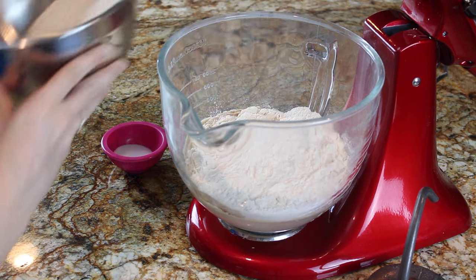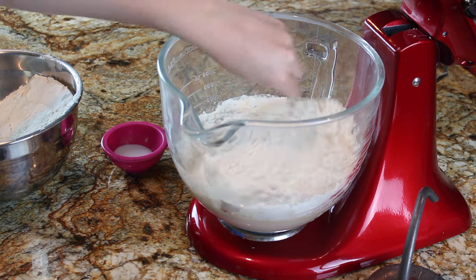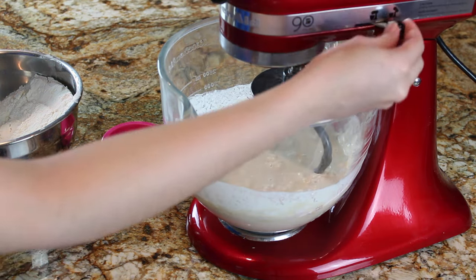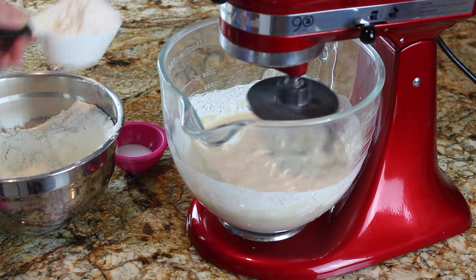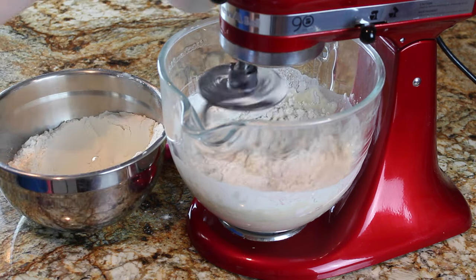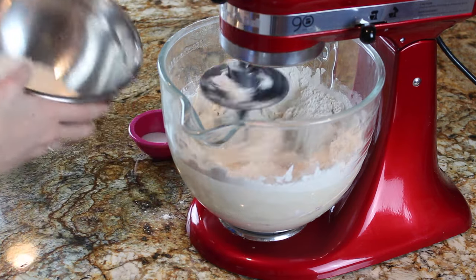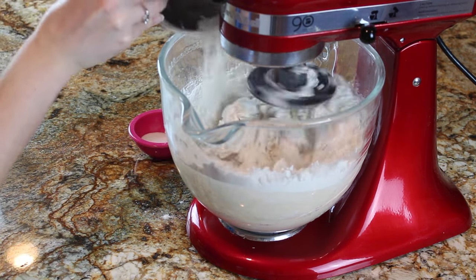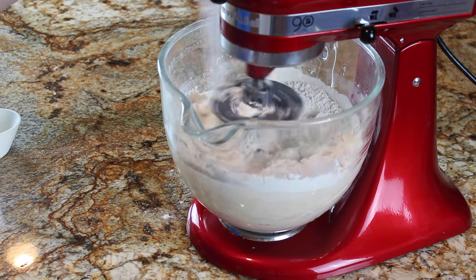I'm using about half bread flour and half all-purpose flour for this recipe. The bread flour is going to help give these bread bowls a nice tall, firm structure, which is exactly what we want — we don't want them to flatten while baking, otherwise they'll basically just be giant hamburger buns. The bread flour helps the dough form really strong gluten strands. I've now added the rest of my flour mixture gradually.